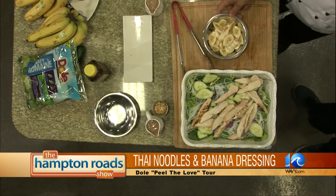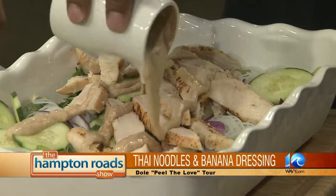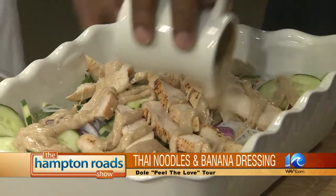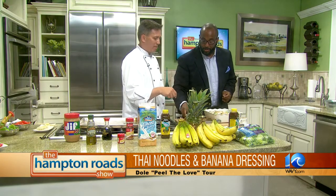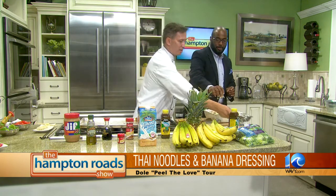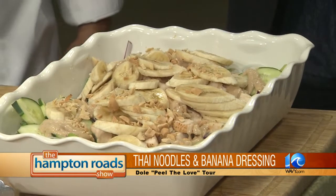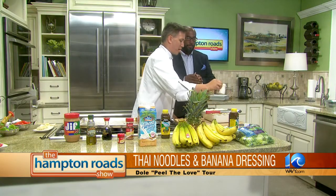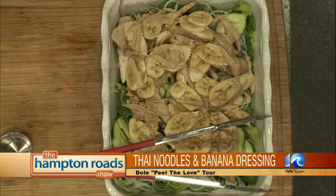We'll finish with peanuts and then bananas — bananas are the headliner! Let's top it with some nice peanuts. It feels like making a banana split, but this is really nice. Now do I shake it up? Actually we use tongs to toss it. Then let it rest for a minute and come back with a little more sauce on top — really thick, looks and smells good.